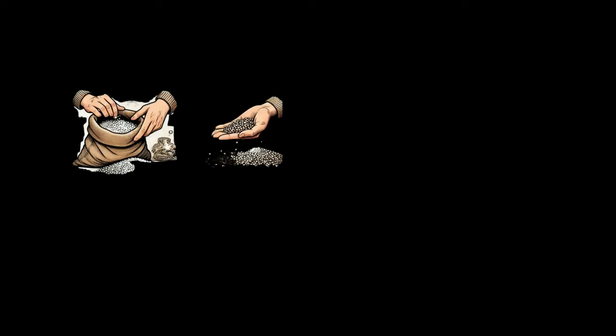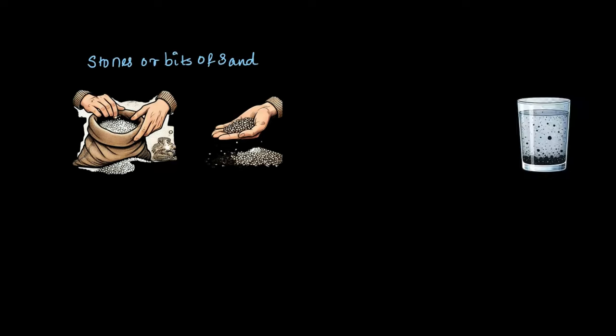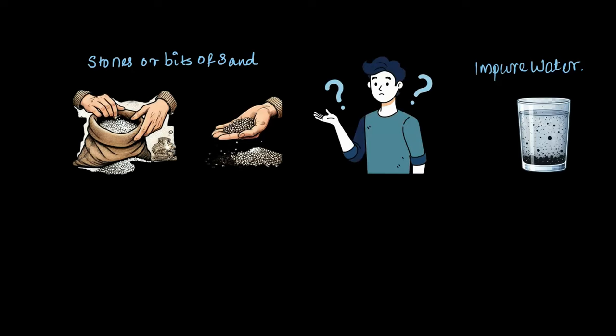Have you ever opened a bag of rice and noticed tiny bits of sand or small stones mixed in it? Or maybe when rice is freshly processed from the field, you have seen some stones or bits of sand particles in it. Or what about pouring a glass of water only to find sediments or muddy bits at the bottom? So can we actually eat or drink these things without getting rid of those unwanted bits?